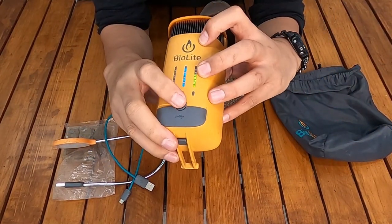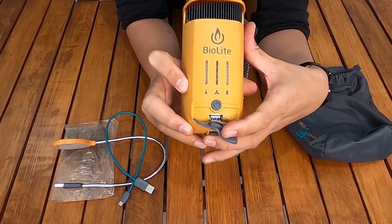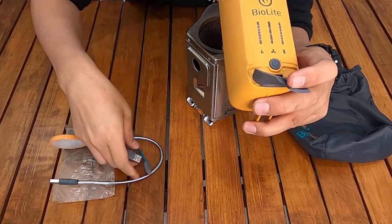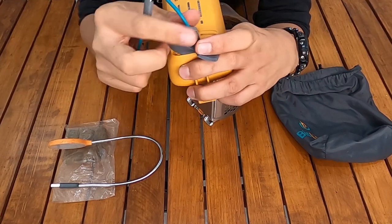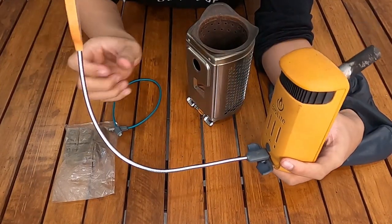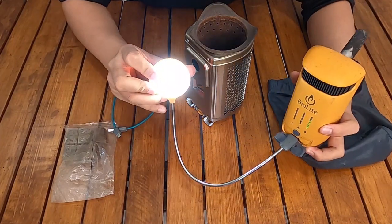Now I'll turn it off by holding the power button for a few seconds. Here's the USB port — you can plug in a micro USB cable, which comes included, to charge a phone or any device depending on the cable type. There's only one USB port. You can also plug in a flashlight to the USB port and turn it on by pressing the button a few times on the back — and the light turns on, like this.